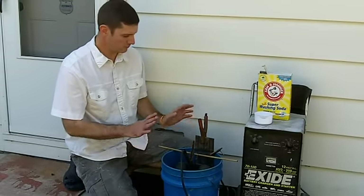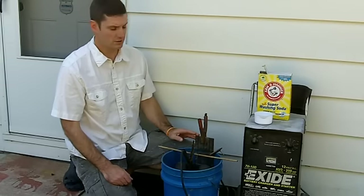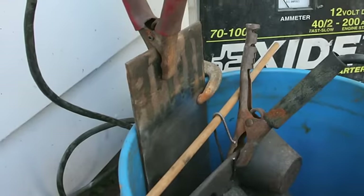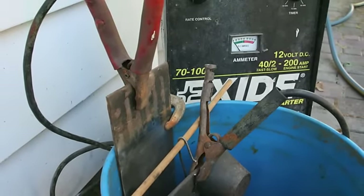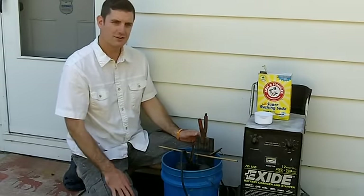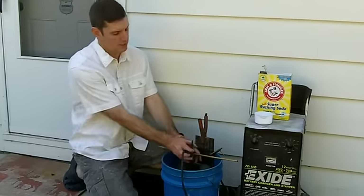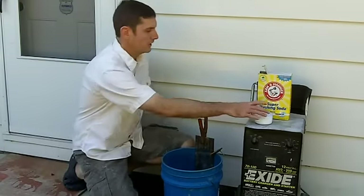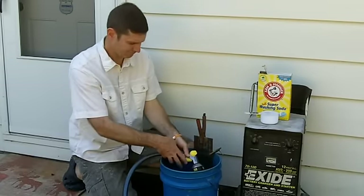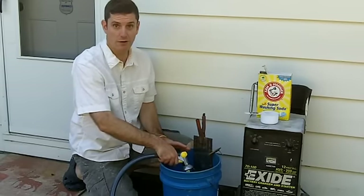I wanted to do a trial fit to make sure everything was going to sit right in our bucket. I've got the positive lead attached to the sacrificial piece of steel and the negative attached to the muffin pan that we want to clean up. We really don't want those positive and negative leads to come together, so I wanted to do a dry fit and make sure there's no possibility they could touch — that would be bad for our project. I'm satisfied now that there's no way those are going to come together.